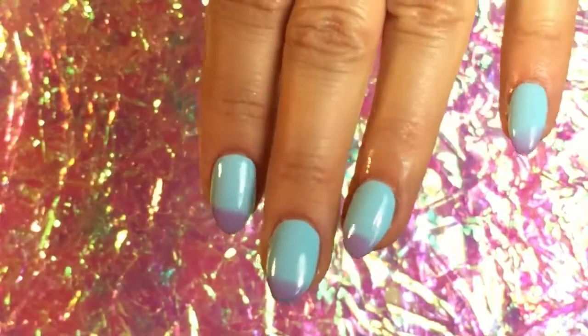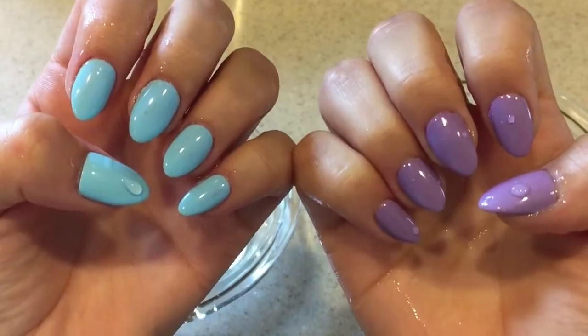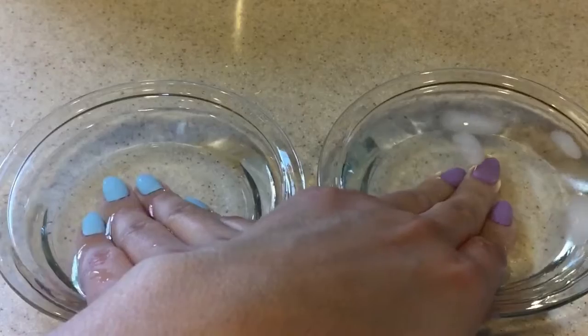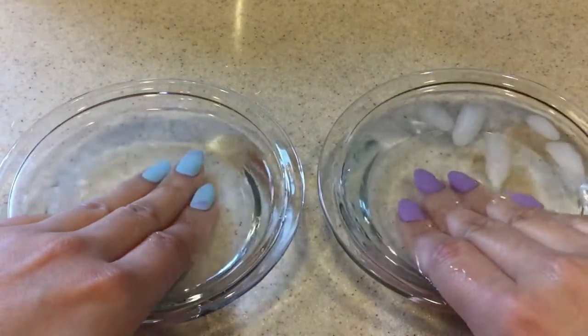I was impressed. I gotta say, they were pretty shiny like the product claimed. Now it's time to put this gel polish to the test. To my right you'll see a cup with ice cubes — so that's obviously the cold water, and to my left will be the hot water.